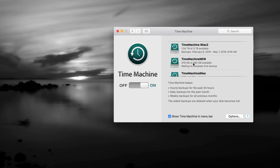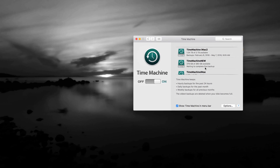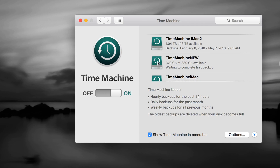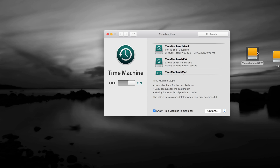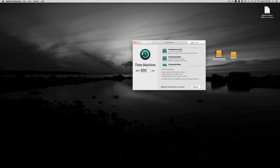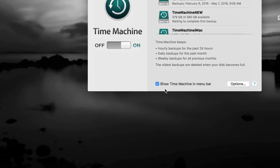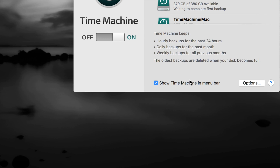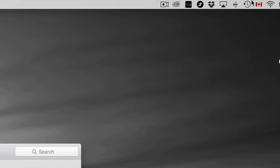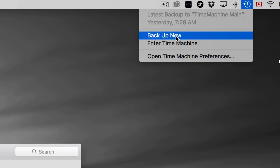You should see 'Time Machine New' listed there — it hasn't done a backup yet but the icon will change once the first backup runs, going from yellow to a different look. Make sure there's a checkmark enabled. Then go up to the Time Machine menu bar icon and select Backup Now.